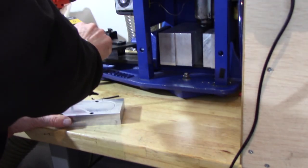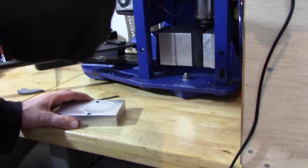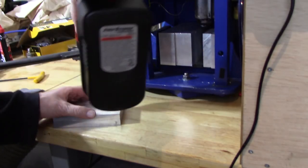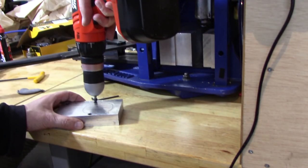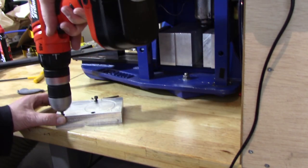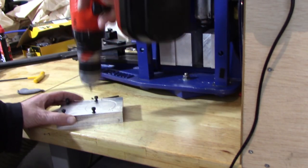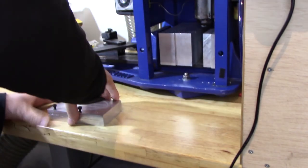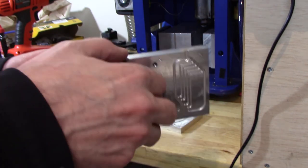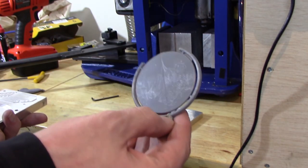Then just release the pressure, because now there's more pressure on the screws since it's trying to push the mold halves apart. Then I can take the electric drill and there you have it — a successful part. Just pull it out and you can see it's a perfect part.